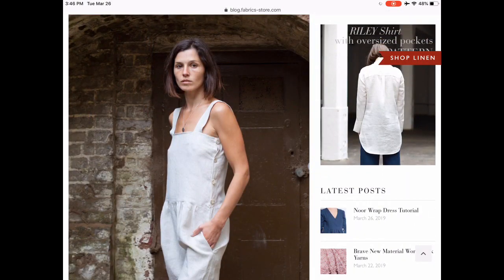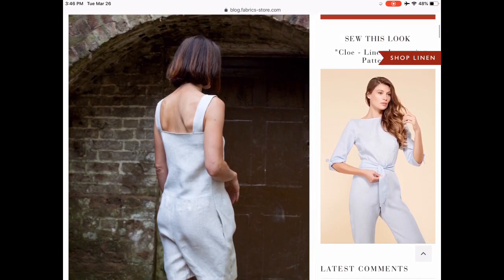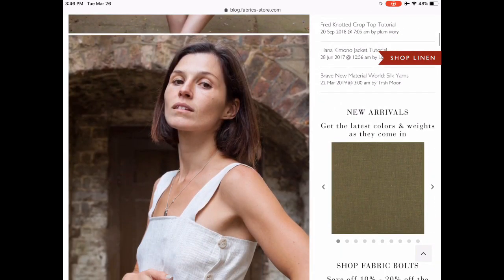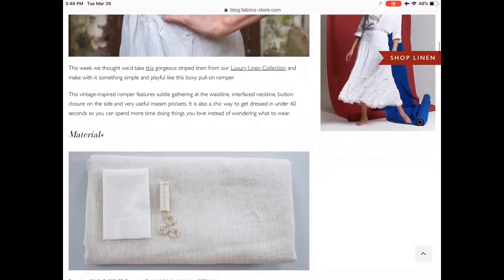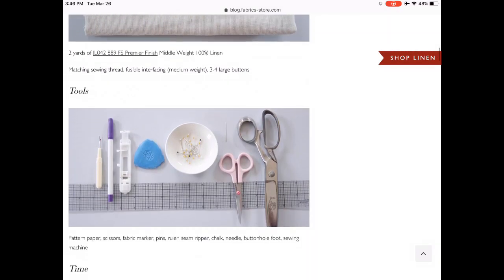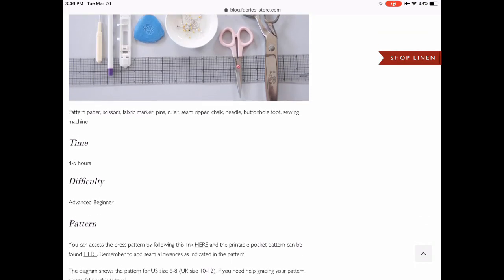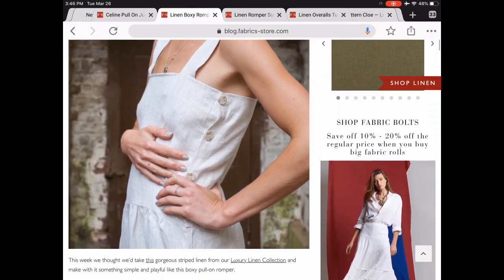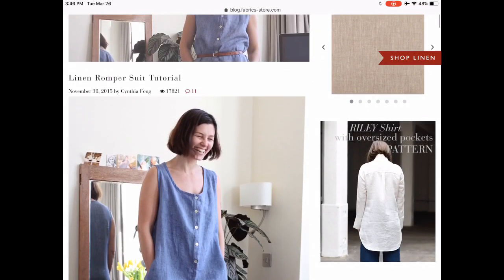Here is the linen boxy romper tutorial. This tutorial uses two of their other patterns to create the romper, and I thought this was very cool. The side buttons are really original — not something you see very often. I liked the little bit of gathers at the shorts portion, and they give you really great step-by-step instructions to make this cute little romper. I also love those thick straps.